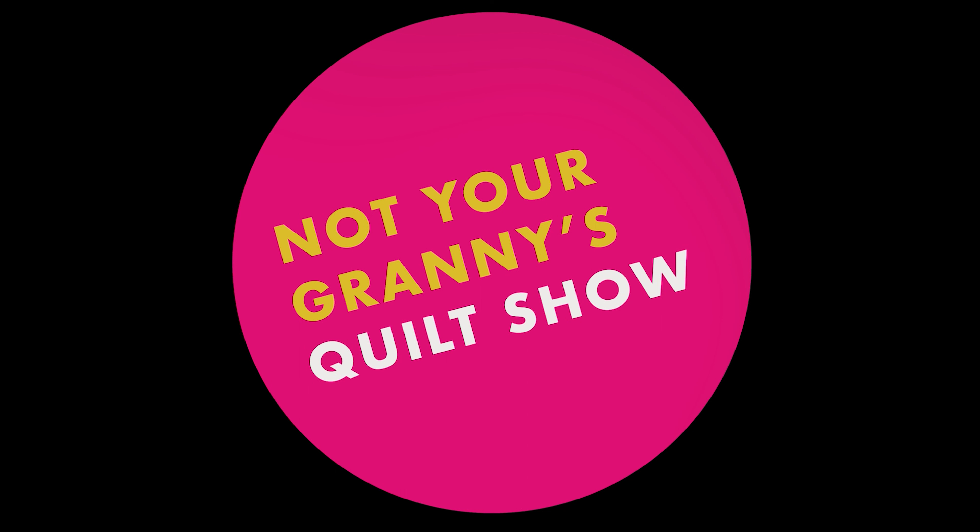I'm Amanda and this is Not Your Granny's Quilt Show. Hi everybody! Welcome to today's show. How are you? I hope you're great.